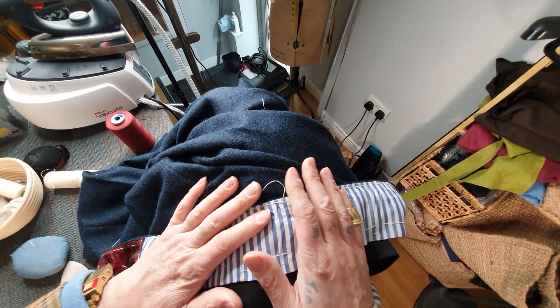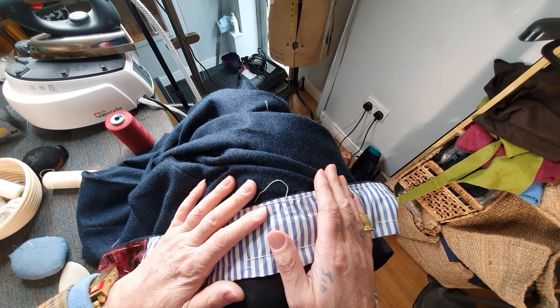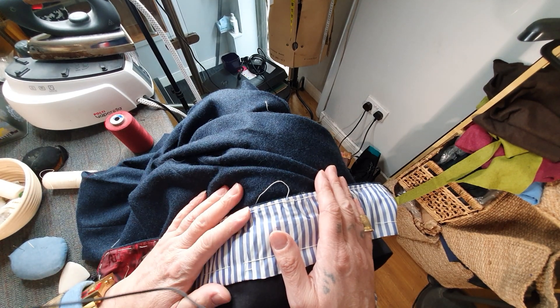On that note, here's a little glimpse into my little bespoke world. I'll catch you very soon — ciao for now and I'll see you all later.